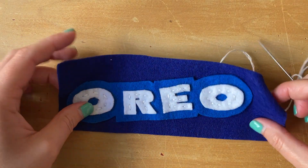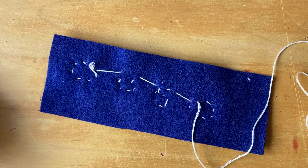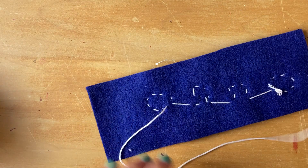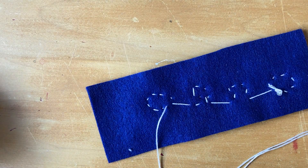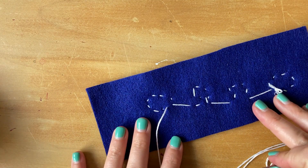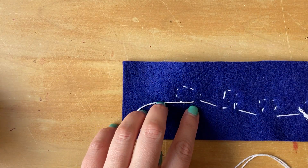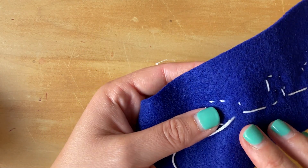For this step of the project, we are going to be working on the back of our project. All my letters are sewn on, and this is going to tie my string off and finish off this part of my project. I'm going to be working where the string is coming out of the back of my fabric.